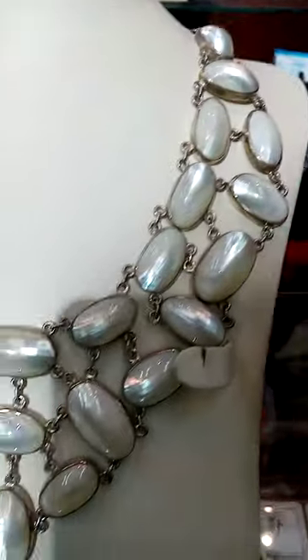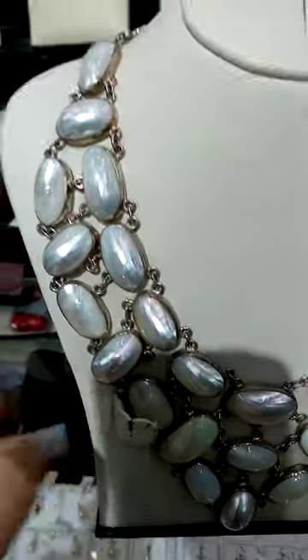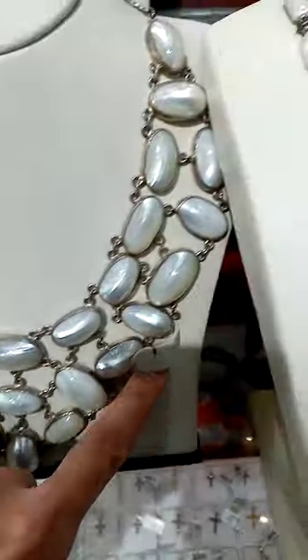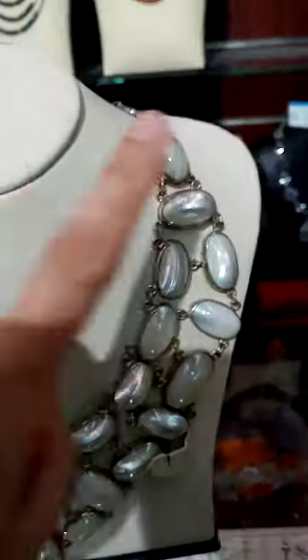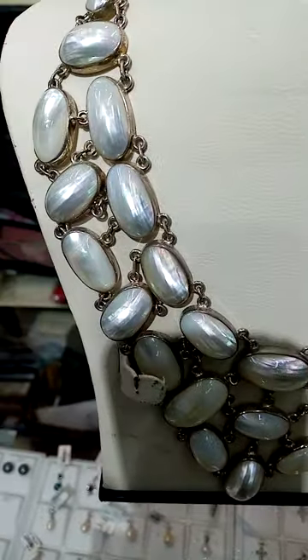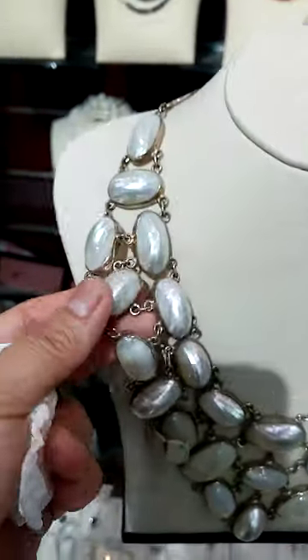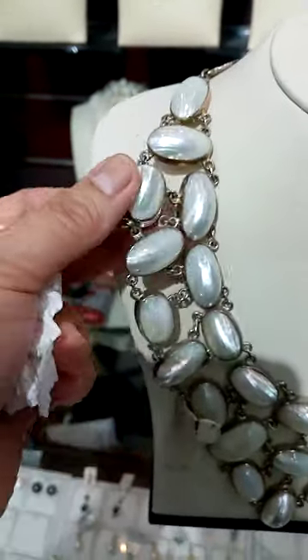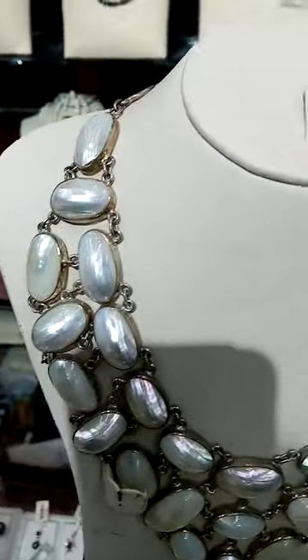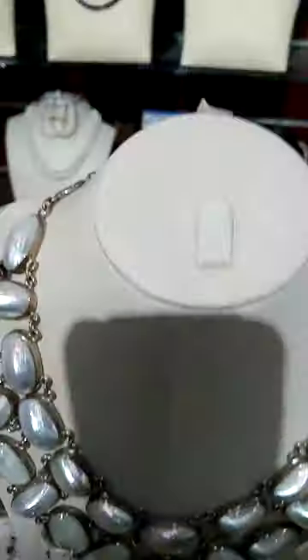For my vlog, this is really one of the best — this is the mother of pearl. We have it in the Philippines. This is the shell where the real South Sea pearls come from. They polished it and this is the real color of the shell, same like the pearl in New Zealand, but this one is really the mother of pearl. This isn't silver.